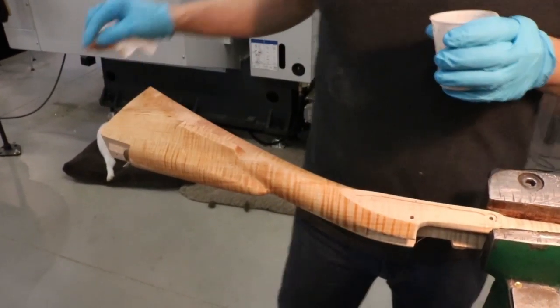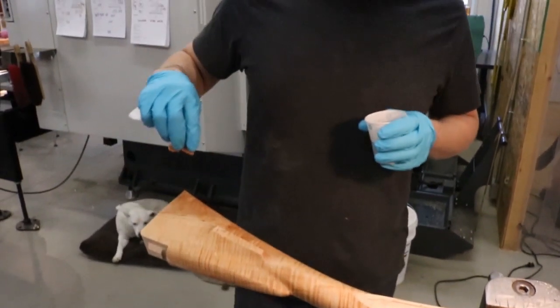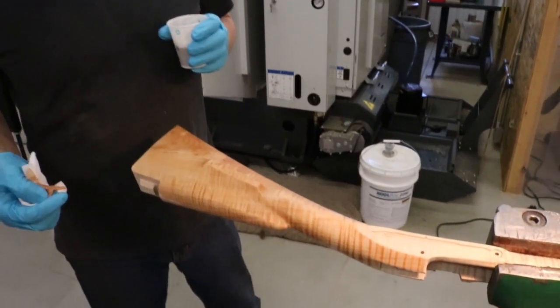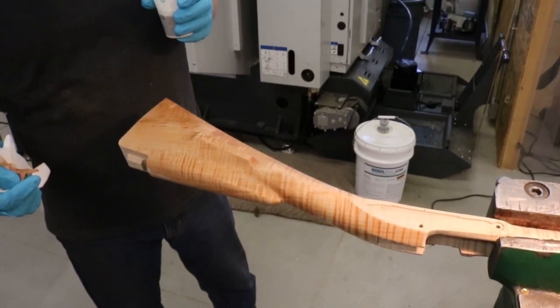Okay, so we'll let that dry. I may try to speed it along with the heat gun — I've never done that before but I might give that a try so we can move on with the video.